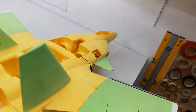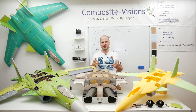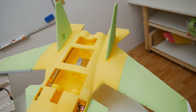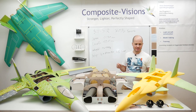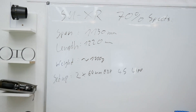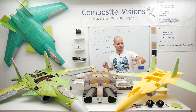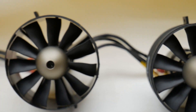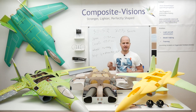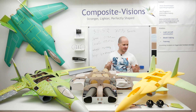First parts start moving on the 3D print SU-X. Let's talk about the technical specs. The span is about 1130 millimeters, the length is 1220 millimeters, and the weight will be about 1.7 kilograms. The powertrain is two 64 millimeter EDF units and it is made for a 4S LiPo setup.